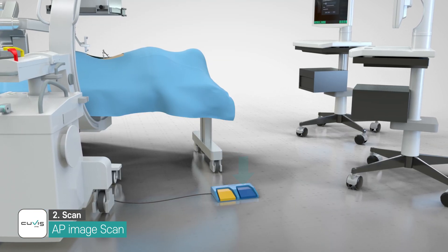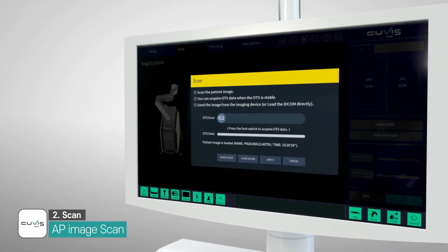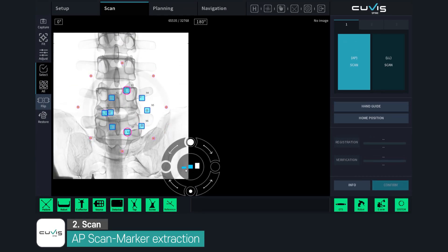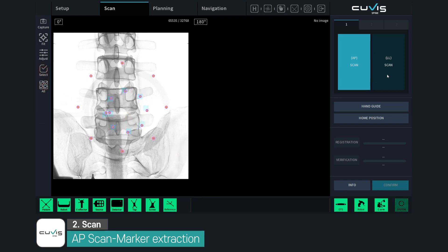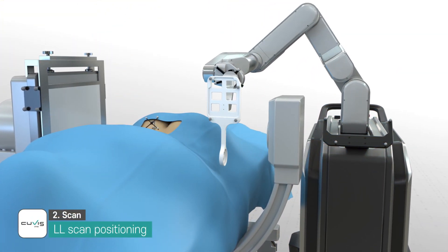After C-Arm scan, the image is transmitted to the system. The marker tracking data is also recorded. Registration is completed when all radiopaque markers are extracted in the AP and lateral images. If the ROI contains each marker in the image, the marker extraction is automatically processed.